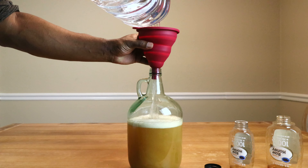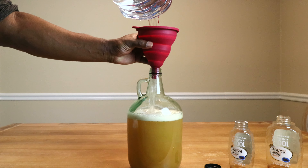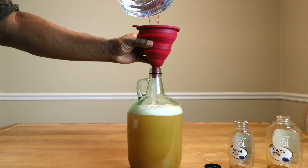In this video we're going to be making a very simple mead using only three ingredients: water, honey, and yeast — sometimes known as a traditional mead.